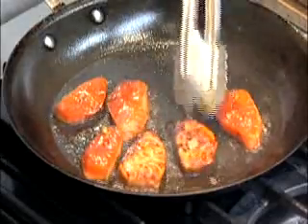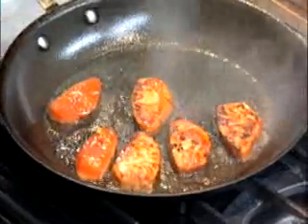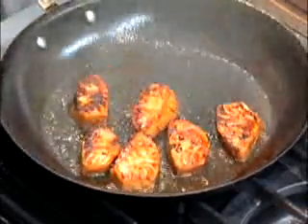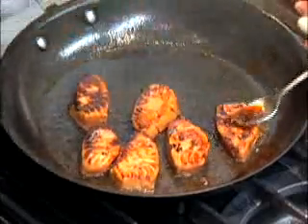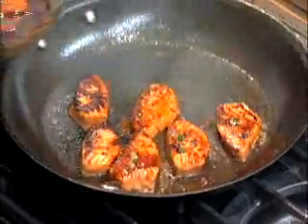If you can take a look, you'll see I've already got some beautiful color on this fish. I'm going to turn the pan down just a little bit and allow the residual heat to finish cooking this fish. If you like, you can spoon a little bit of the marinade over this fish and that will give you sort of a lacquered appearance to the salmon.